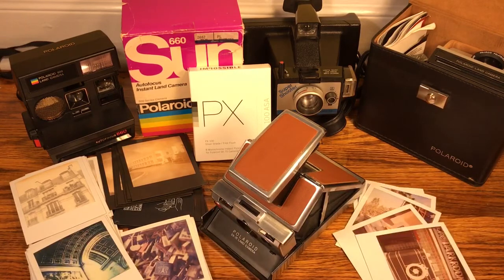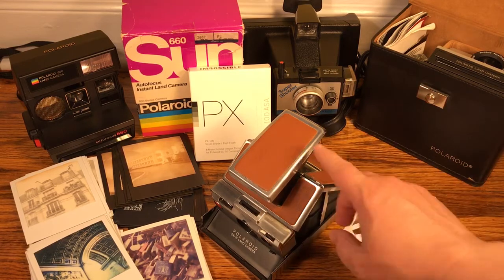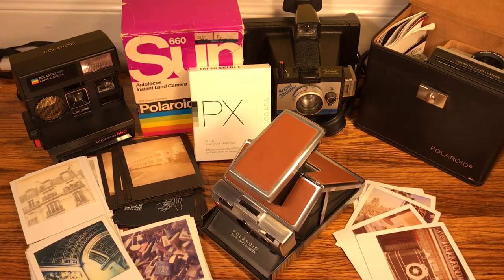I'll periodically go over some of my cameras. As I mentioned, I have about 50 of them — Prontos, SX-70s, 600s. All the good stuff.